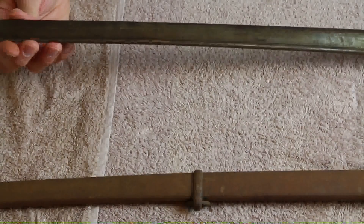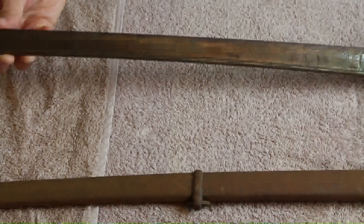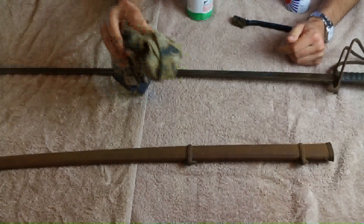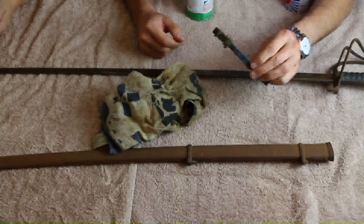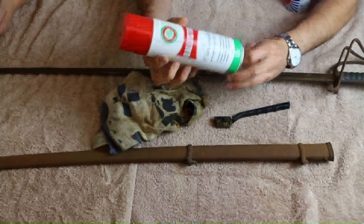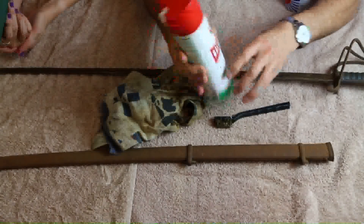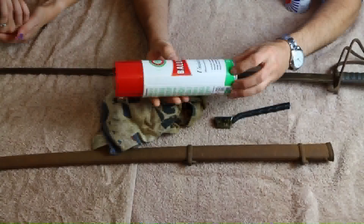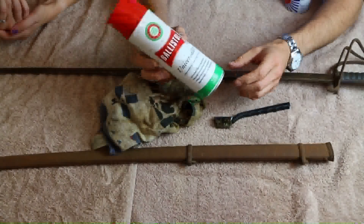Now we're going to look at how we might clean this grime off. I've put a couple of old towels on the dining table. We've got several things here which are options: first of all an old cloth, an old oily cloth; we have a brush with brass bristles; we've got some Ballistol — WD-40 would do — it's German so it'd be 'Ballistol'. It's made for guns, hence the ballistics reference, but this is quite expensive stuff.